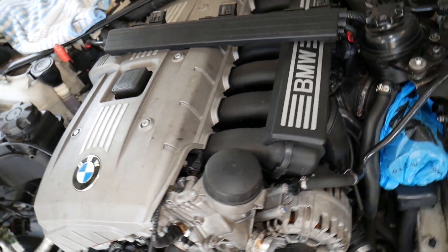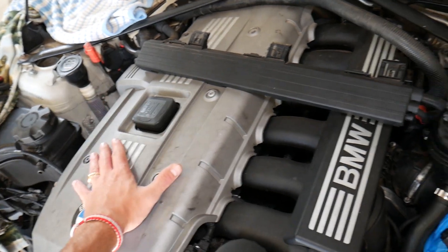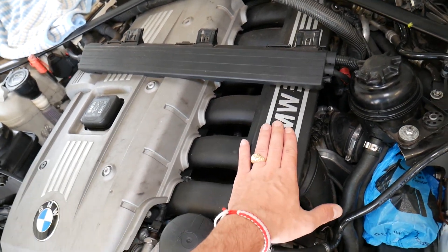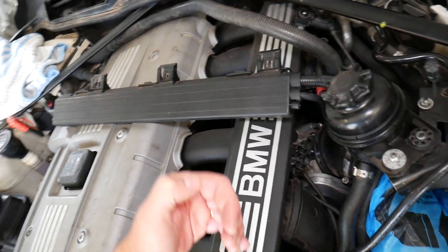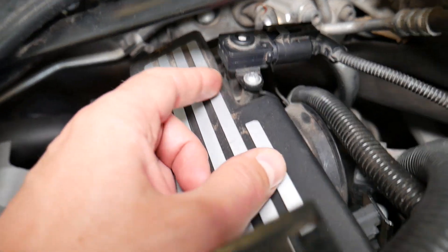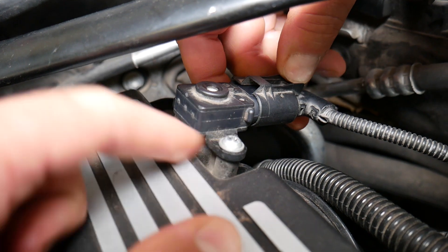Now, this is your engine valve cover here and your intake manifold. The MAP sensor is usually located on the intake manifold, towards the very back side of your engine. If you look at that device right here, this is your MAP sensor — that's what it looks like.